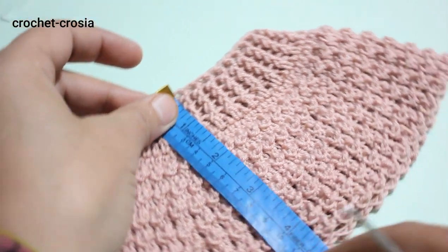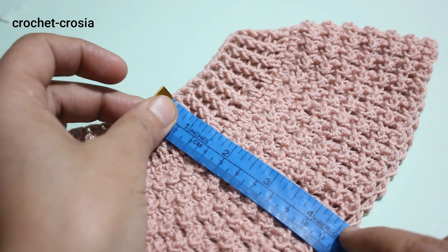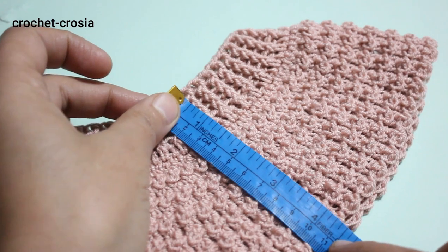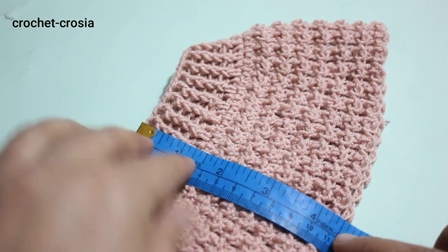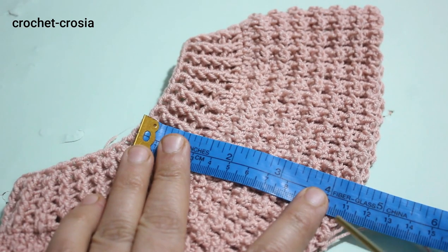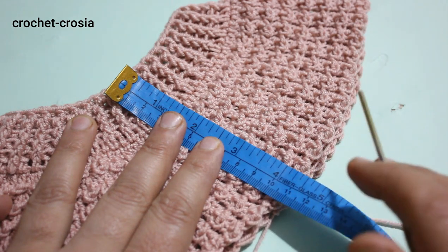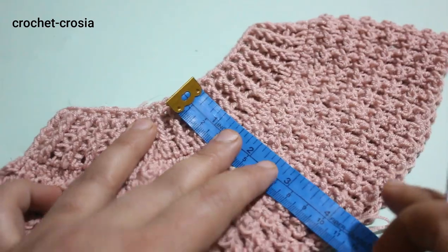From the neckline we have worked 13 rows, measuring 4.5 inches (11 cm) from the neckline. Now we are going to increase stitches.